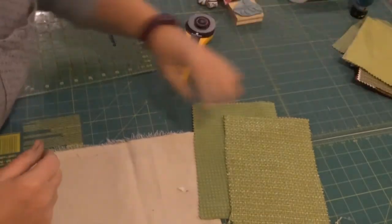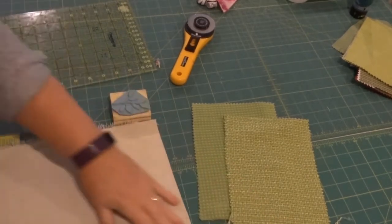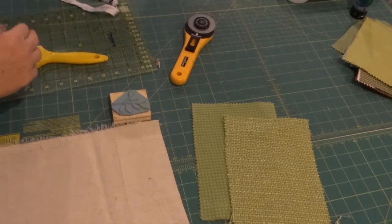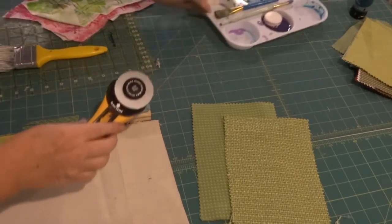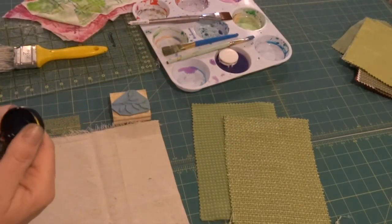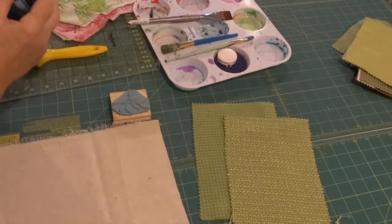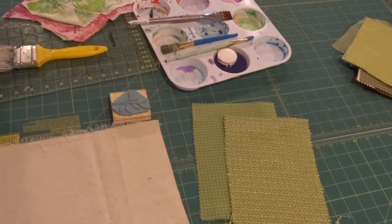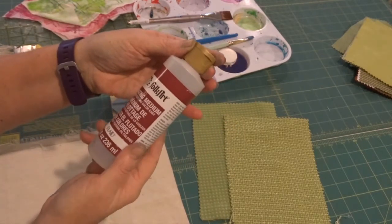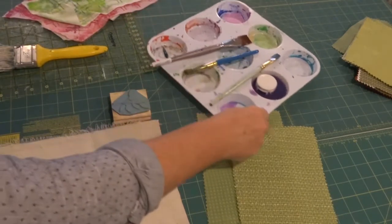We're going to use some paints and some stamps to mark the background. I am using regular craft paint for this — this is a Daler Rowney medium green. I am going to thin that out a little with the Folk Art floating medium. This is an extender for the paint and it gives it a translucent quality. I'm just going to put a little bit in.